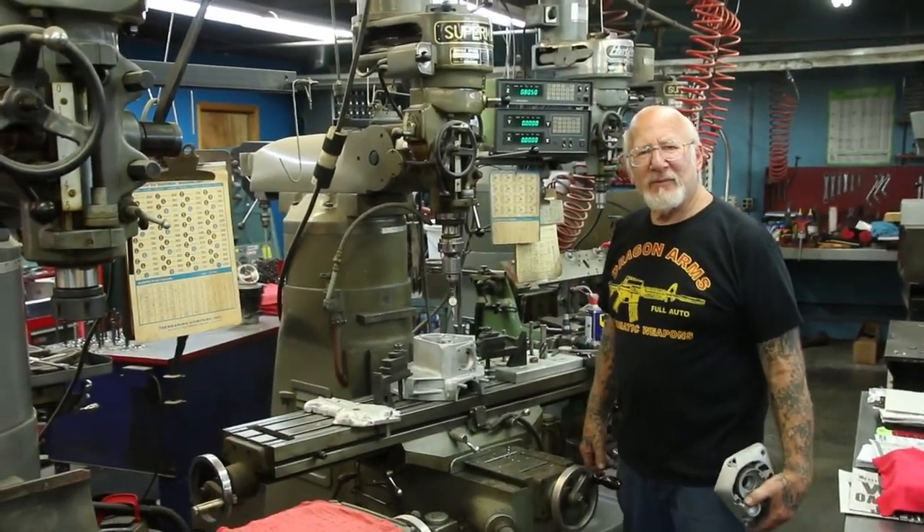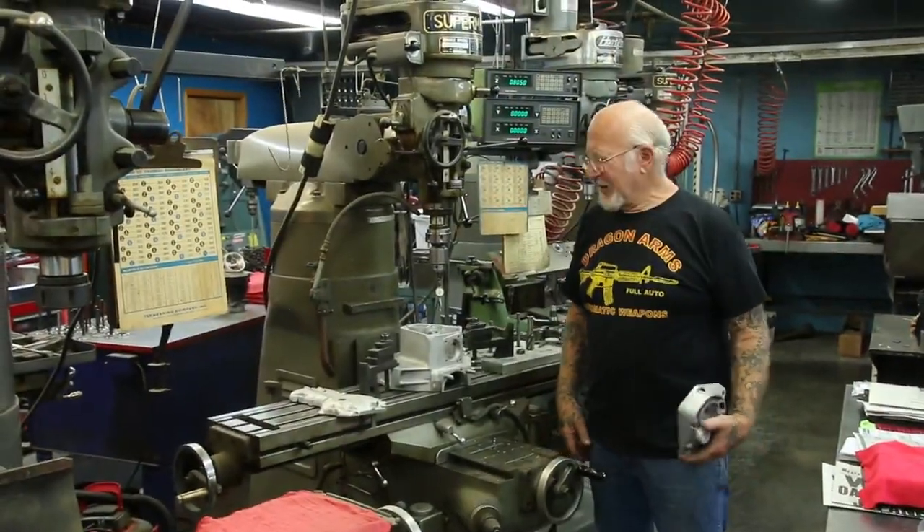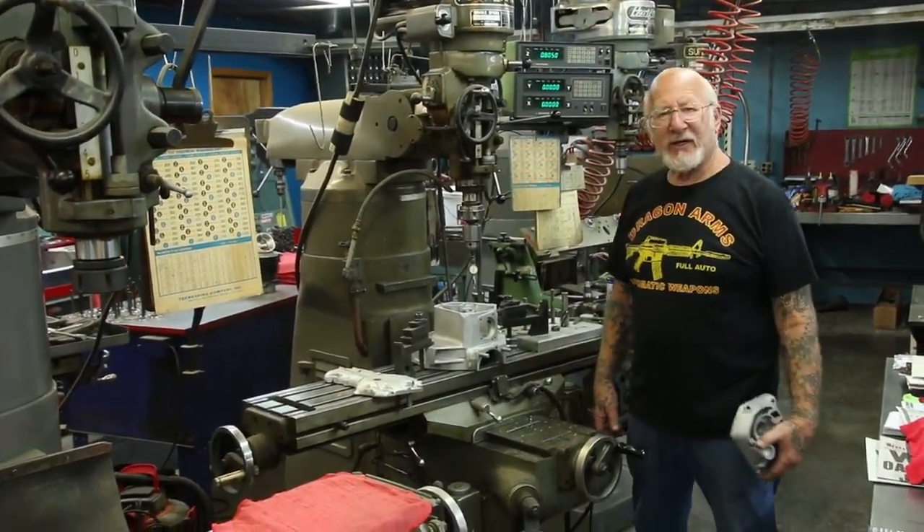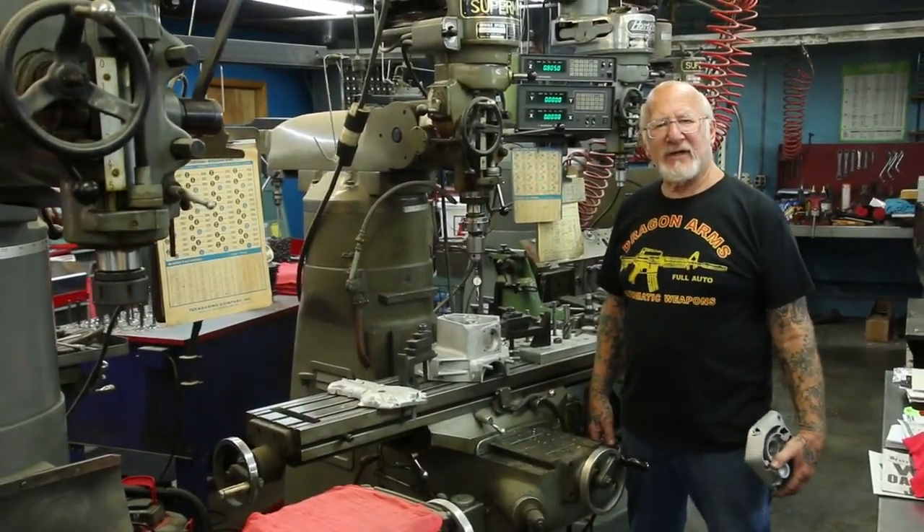How you doing Facebook fans? Mel Bernstein here, Dragon Man. I'm going to show you guys real fast how to relocate a cam hole on a Harley-Davidson case.